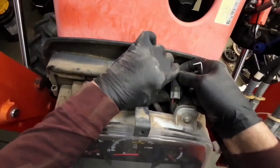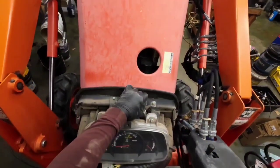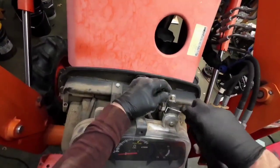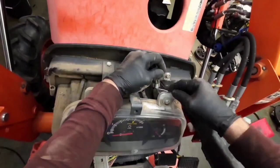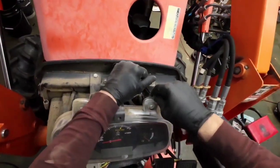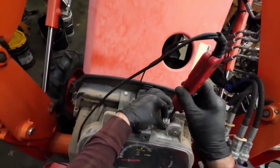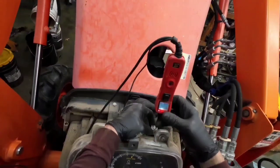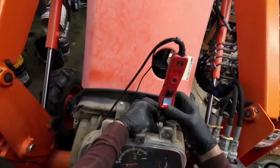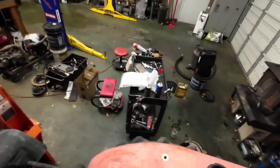We have two major... that looks like it could be a relay of sorts. Nothing. Power and ground. That's the starter relay.